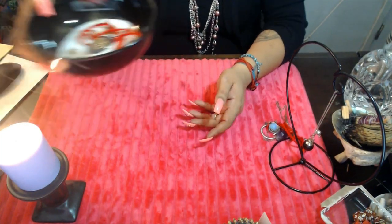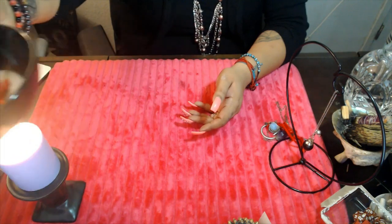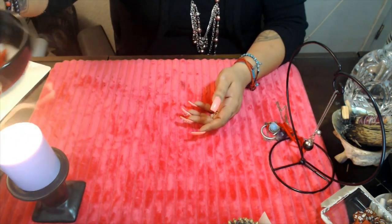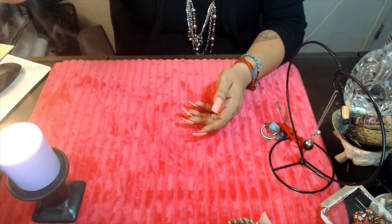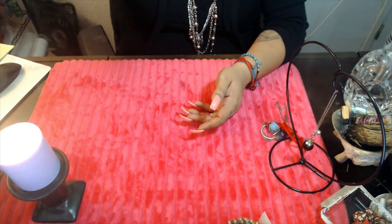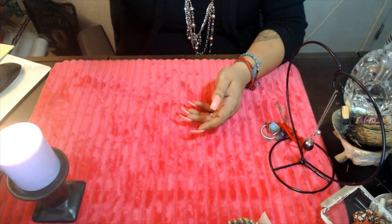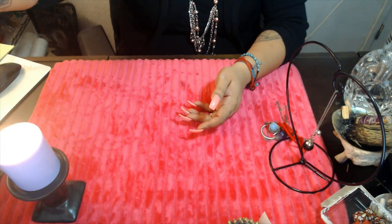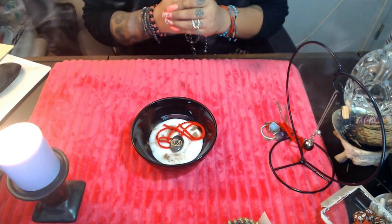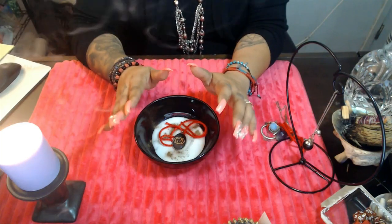Once you're done with that, you're pretty much set. Get the bowl and pass it by the candle, saying: 'By the energy of the element of fire, I cleanse and purify.' Then pass it by the incense: 'By the element of air, I purify, strengthen, and empower.'